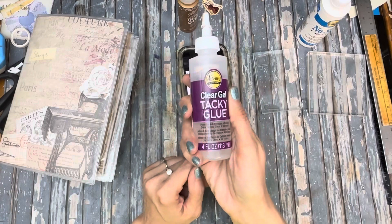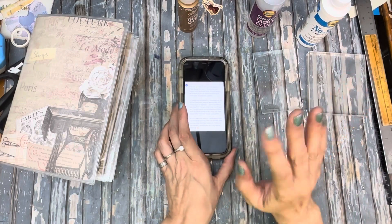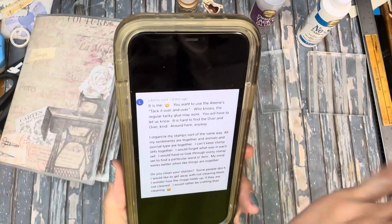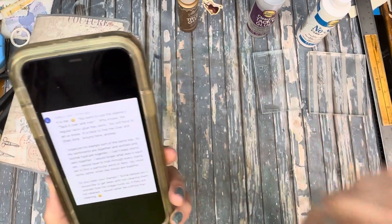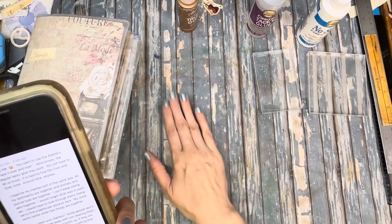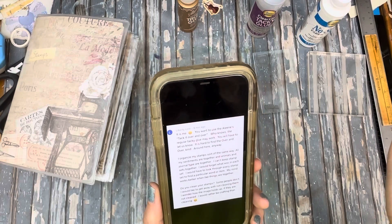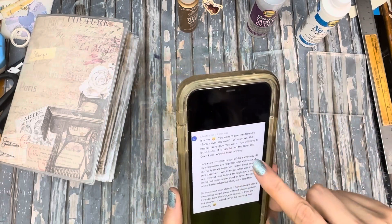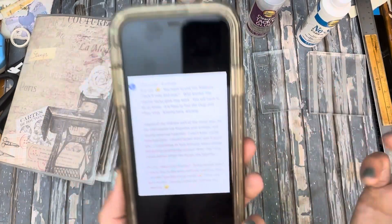I then tried another one and came up with an inadvertent answer, which I'll get to. In her note, Liberty Lost clarified: the product is called Aileen's Tack It Over and Over — it's specifically designed to become tacky to the touch. She noted the regular tacky glue may work too, and that the Over and Over kind is hard to find locally but probably available on Amazon, Hobby Lobby, or Michaels.